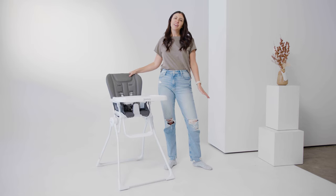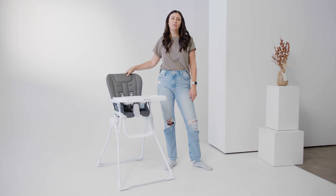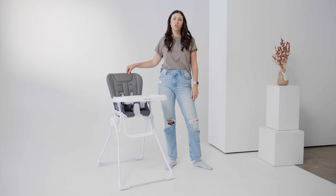Hi, I'm Kristen. I'm Goodbye Gear's resident gear expert and mom of two. And today I'm going to give you a very quick review of this high chair. This is the Juvie Nook high chair.